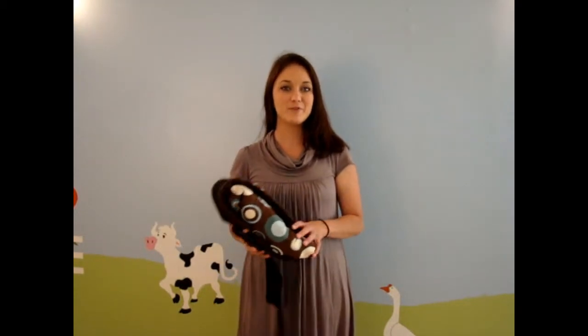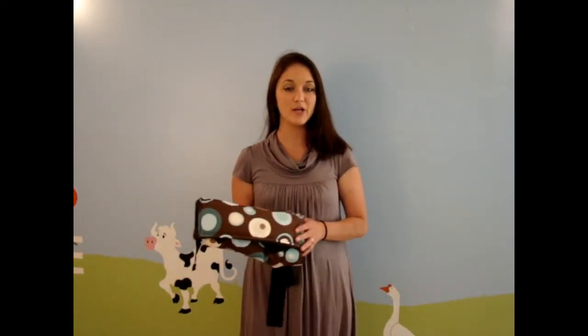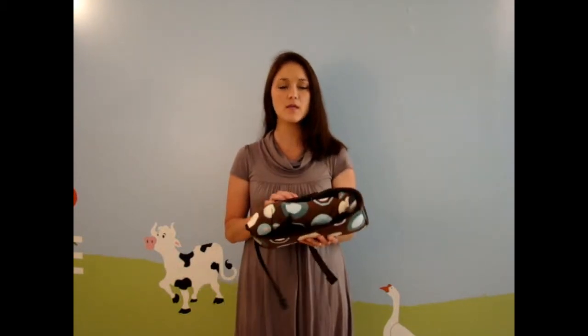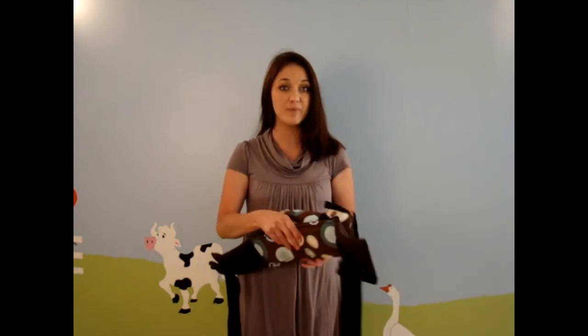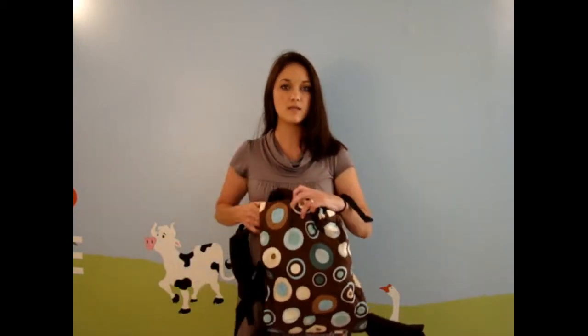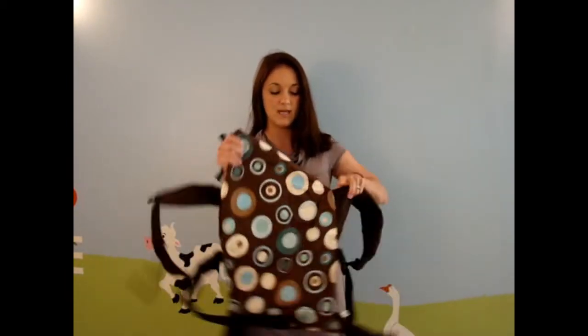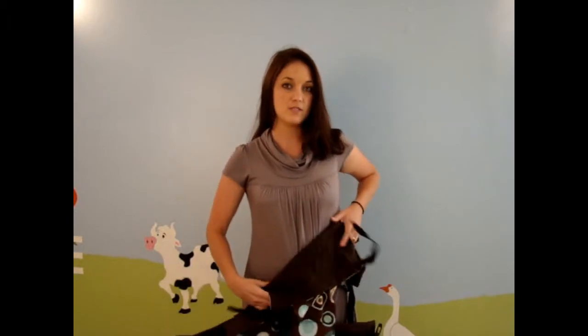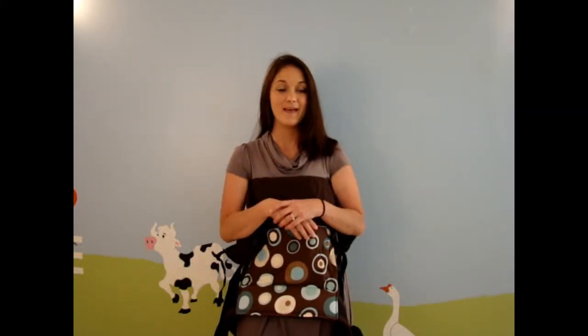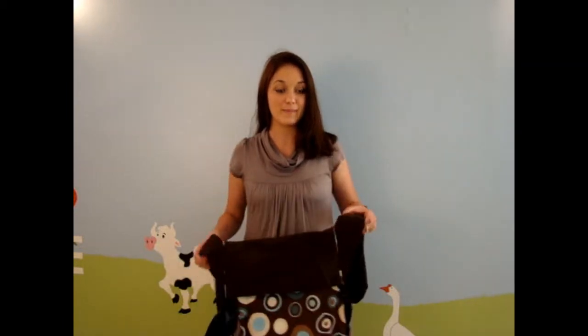Hey everyone, so I have it with you today, and this is on a baby carrier. This baby carrier is the Action Baby Carrier. It is a structured carrier that secures with buckles, and this is what it looks like. It comes in several different designs, and this is just the design we have. If you noticed before I opened it, it gets really compact, so it very easily fits inside of your diaper bag. That's one thing I really like about this.